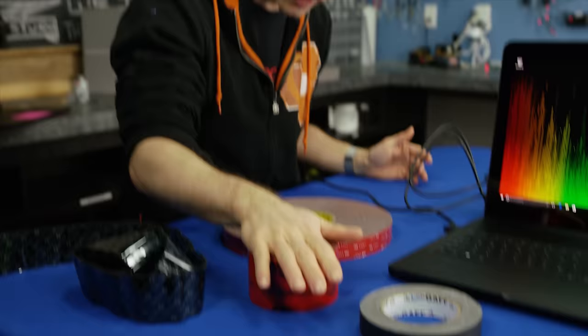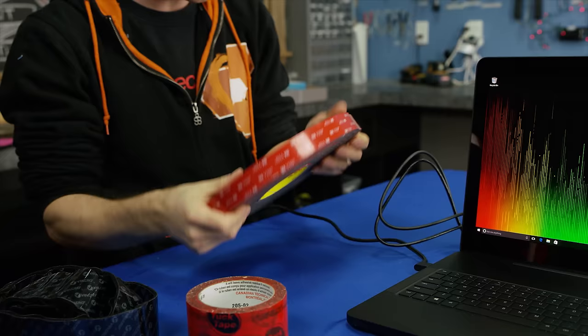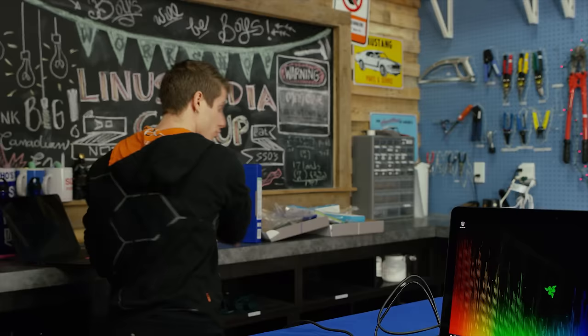We got tuck tape, we got gaff tape — which I'm already pretty sure isn't going to work — we've got double-sided velcro tape, and we've got this badass 3M adhesive that we use for our GoPros. The tuck tape and 3M have the disadvantage of not being very removable. So I'm going to try and make this work with the velcro stuff. Let's see how it goes.